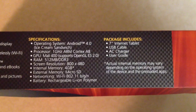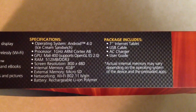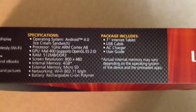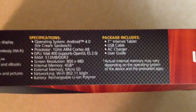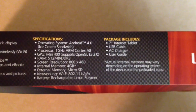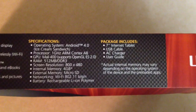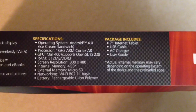It has operating system Android 4.0, 1 gigahertz processor ARM Cortex-A8, GPU Mali 400 supporting OpenGL ES 2.0, 512 megabytes of DDR3 RAM, screen resolution of 800x480, internal memory of 4 gigabytes expandable via micro SD card, networking Wi-Fi 802.11 B/G/N, and a rechargeable lithium-ion polymer battery.